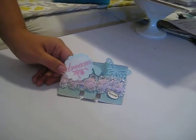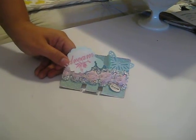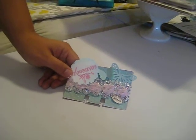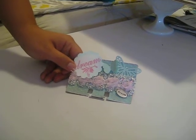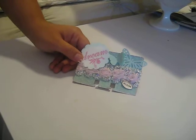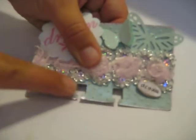This is the Rolodex card that I did for the swap on minialbumscraps.ning.com and the theme was dream, so we had to have the word dream on our card. What I did is I just took some lightweight chipboard and ran it through the Cuttlebug with the Swiss dot embossing folder.